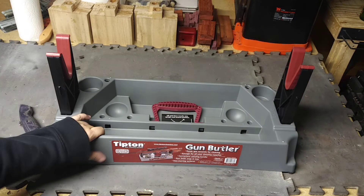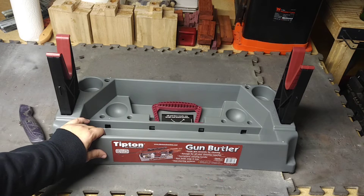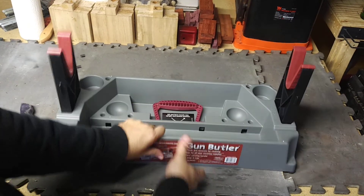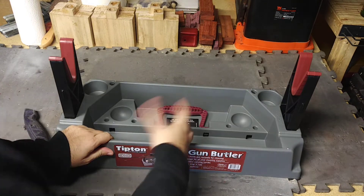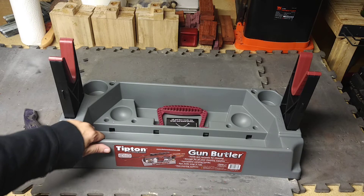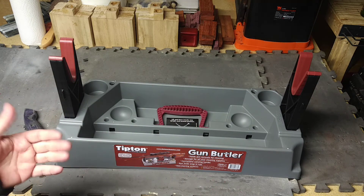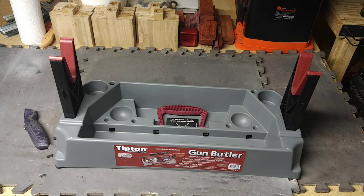I paid $27.99 for this — just under 30 bucks. Got it on Amazon like most of the products I get. It's made out of plastic, nothing to write home about, but it should do the job. These handles are pretty sturdy for holding up the work, so we'll see — it should be fine. You're probably going to see this in a few more videos; anytime I'm working on rifles, I'll have this set up. But that's what I got for you guys. I promise my next video will not be another What's in the Box — it's going to be awesome, you guys are going to like it. Thanks for tuning in, I appreciate you watching, and we'll catch you next time.